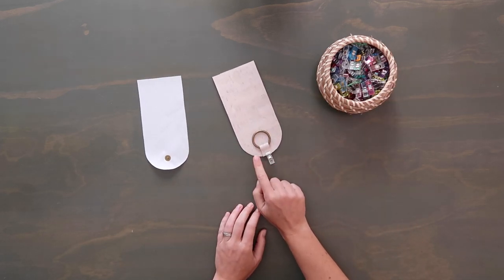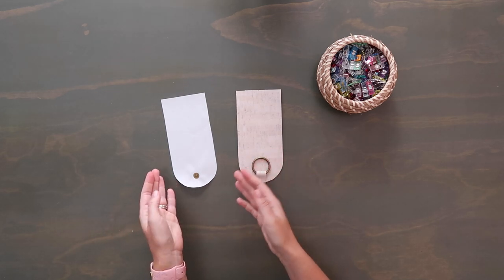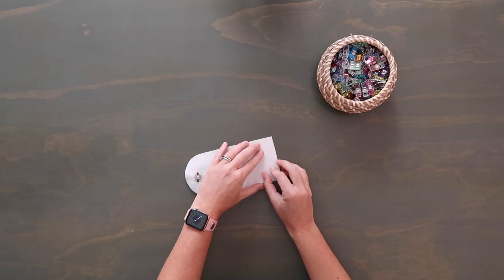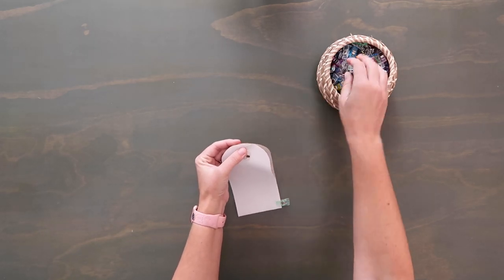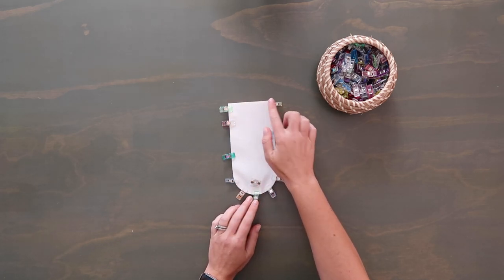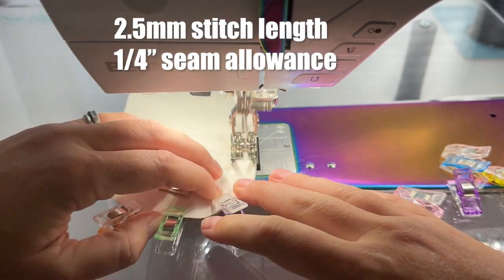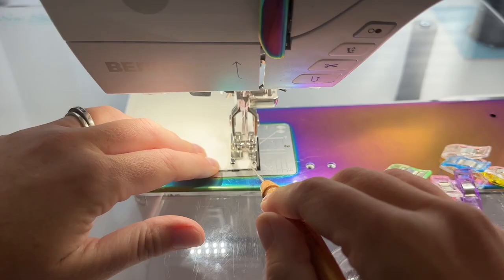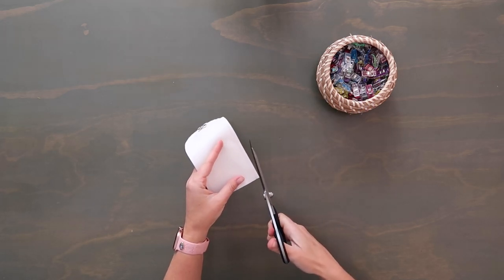Grab your contrast piece for the tab and mark the midpoint on the bottom and top edges. Take your little tab with the o-ring and lay it so the o-ring points up towards the center of the tab, centering it on that midpoint mark. Clip in place and baste at an eighth-inch seam allowance. Then take the lining piece — or pink cork if you're using that — which has the magnetic snap, and lay it right side down on top of the contrast piece, lining up all edges. Clip together. It gets bulky near the bottom, which is where those midpoint marks help.